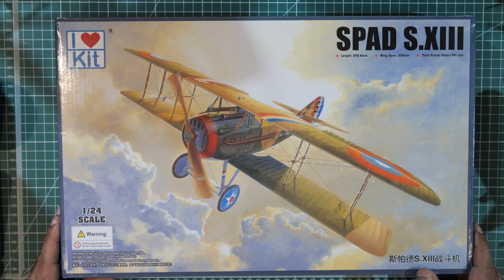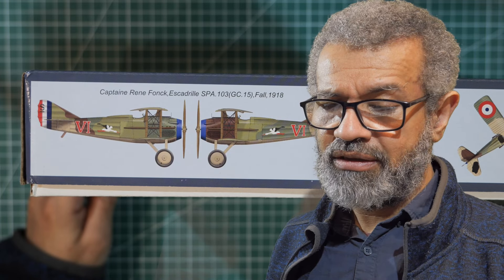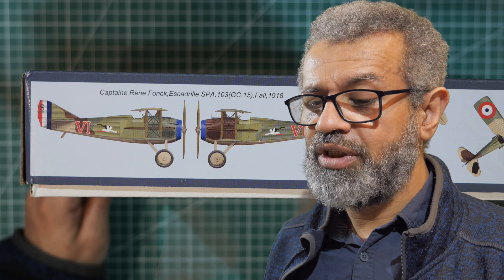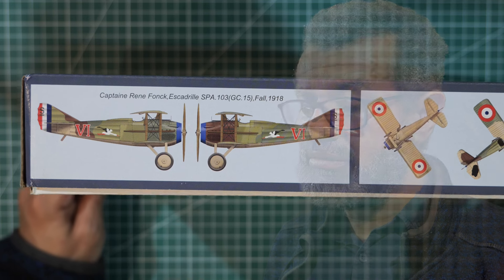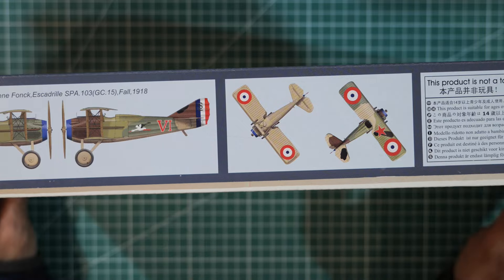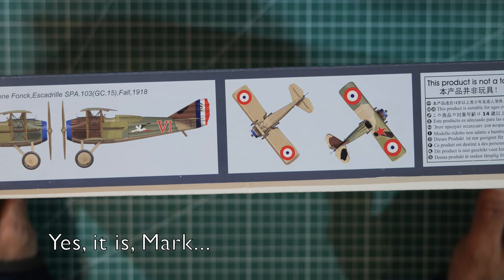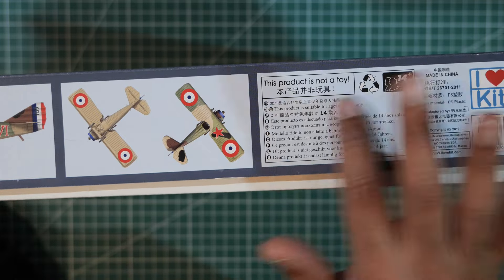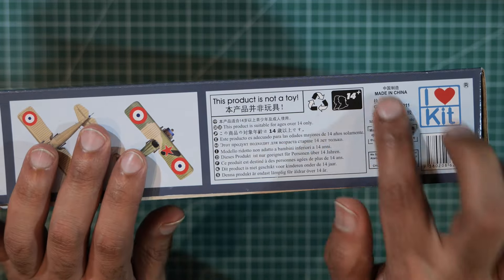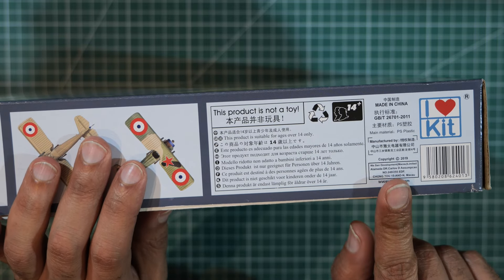On the box it says Captain Renee Fonck, Escadrille SPA 103, GC15, Fall 1918 — so basically one color scheme there. And here it says it's not a toy, made in China, iHeart Kit, with a barcode and copyright 2019.